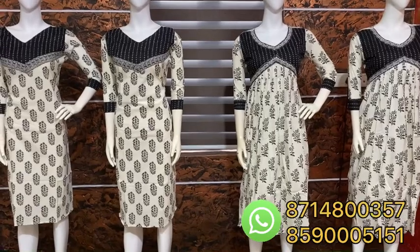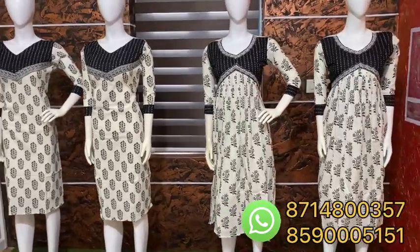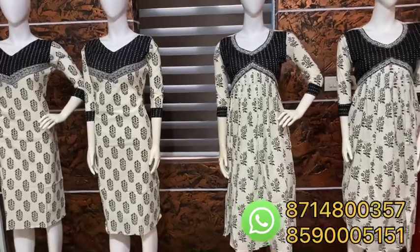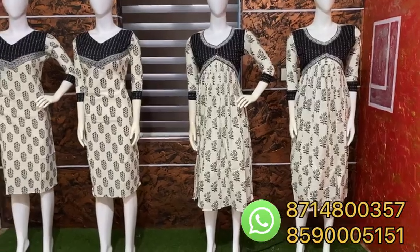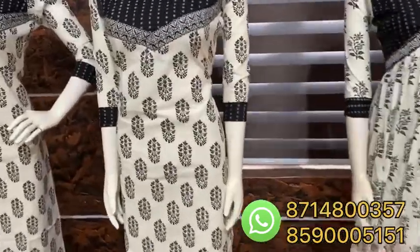We have to restock all 4 of them and pre-booking. There are so many collections. Because of that, there are so many collections. Cotton, pure cotton.